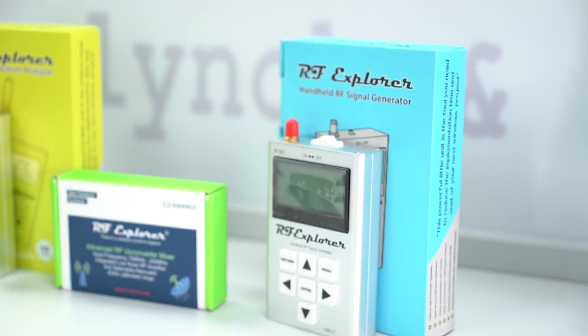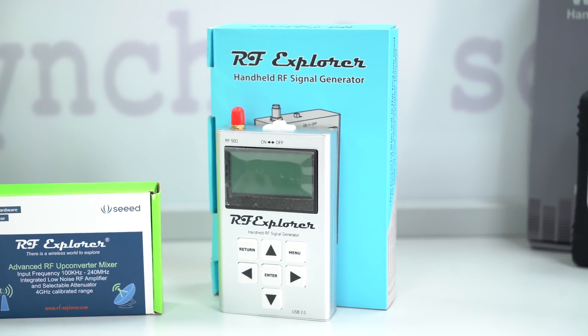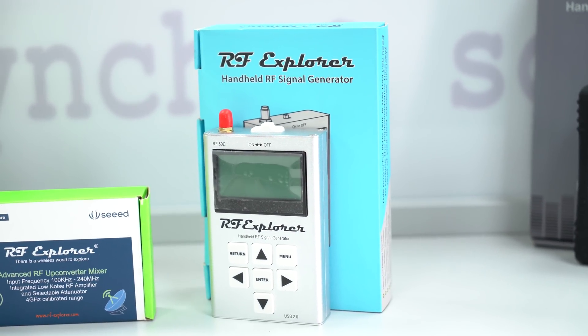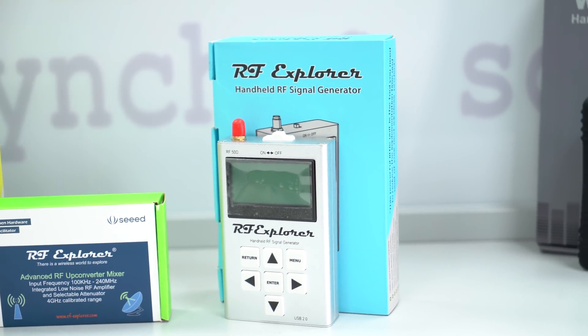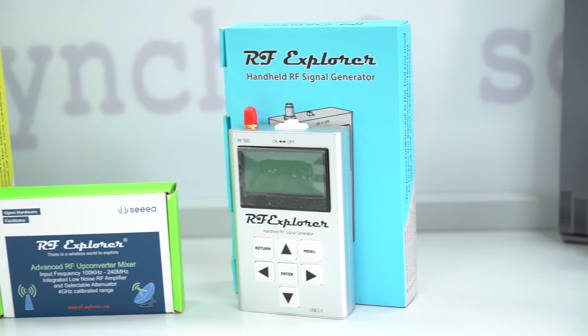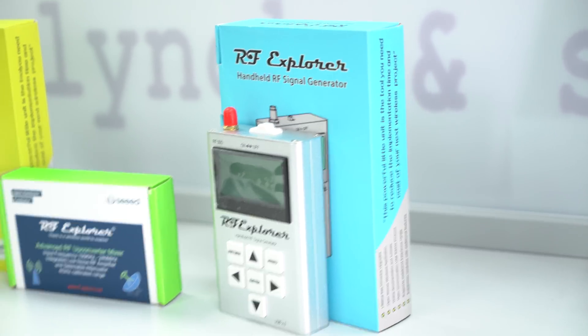Next up is the RF signal generator — it's in the name really. If you want to start testing some radios but don't want to go out and buy an expensive signal generator from Rigol or similar — which can cost you thousands of pounds — then this nice little RF signal generator is small and perfect for that use.